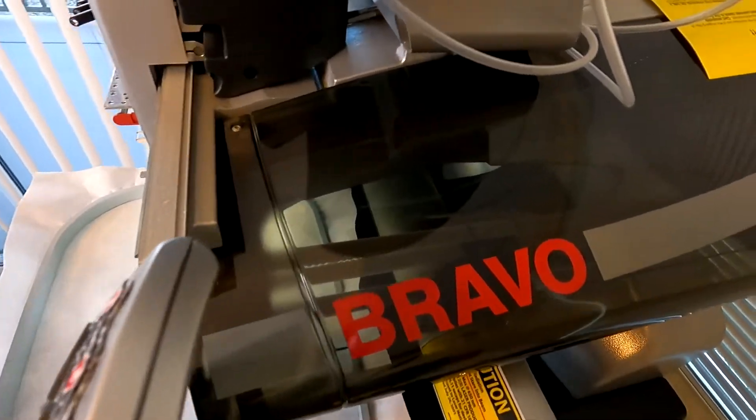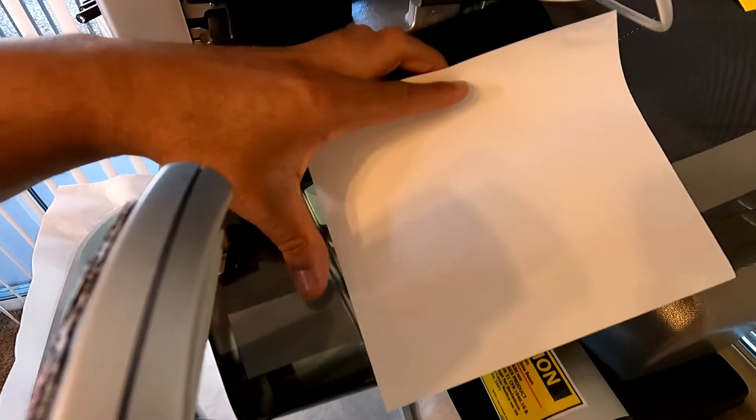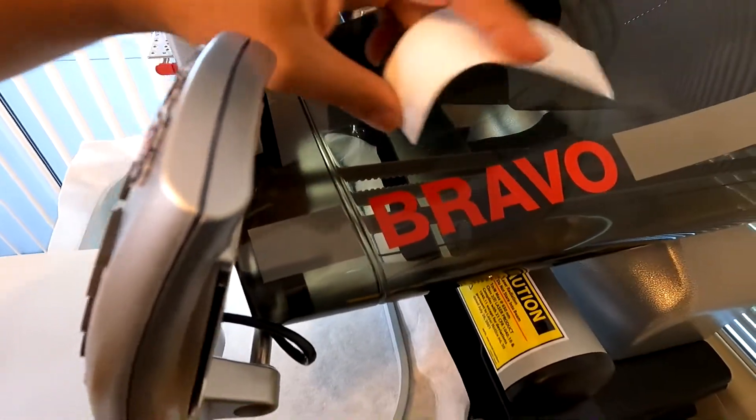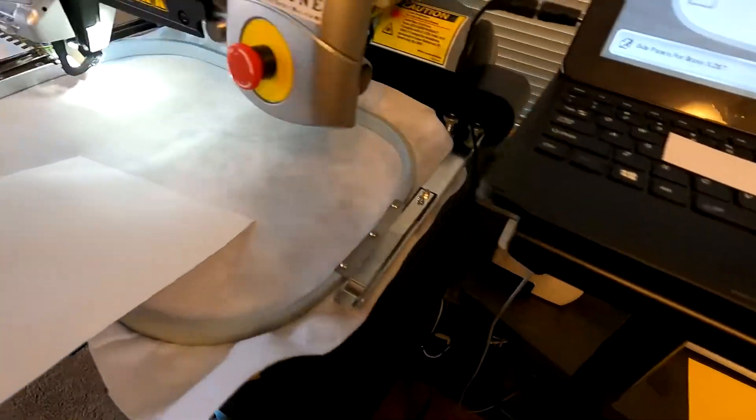So what I did is I got my roller, did some measurements, got a piece of paper, lined it up from the gray on this side all the way to the gray over there. This ends up covering it up perfectly. Then what I did from there was I took this piece of paper, measured it out, and I designed something off of those specific sizings.